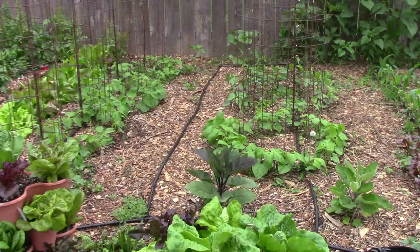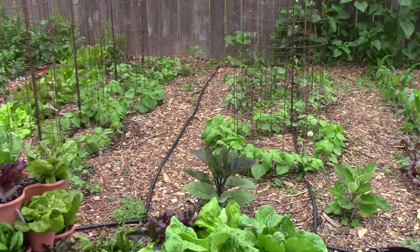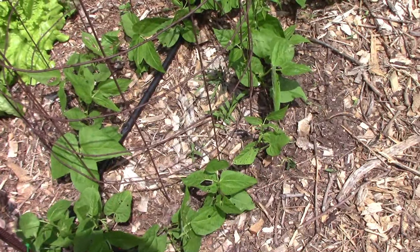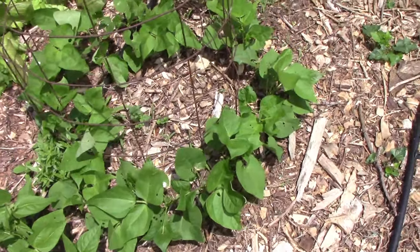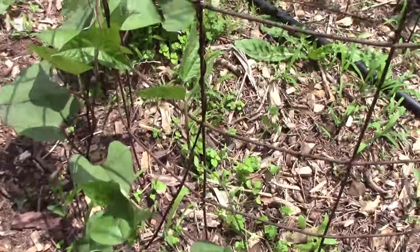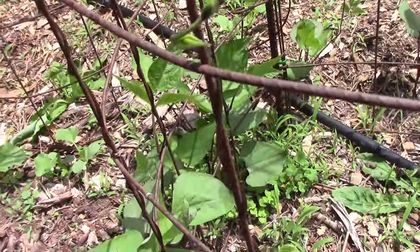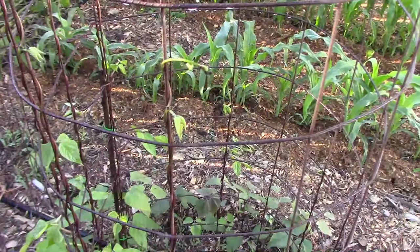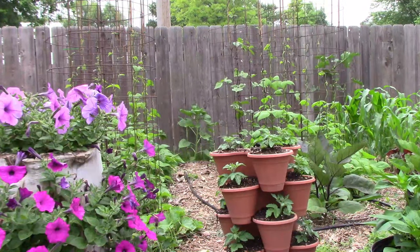I planted the pole beans around the first of May, and this is what they look like in the last week of May. The rows run east to west and I watered them with drip irrigation. In the row to the left I planted Monte Gusto, Cherokee Trail of Tears, and Seychelles. In the next row to the right I planted carminot and rattlesnake. Carminot was the first type to actually start climbing, and by the first week in June it was well over halfway up the cage while the other types had already caught up.